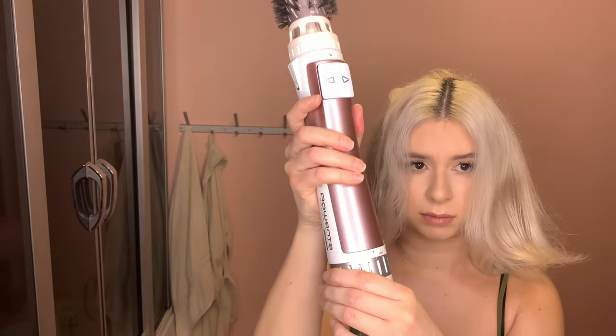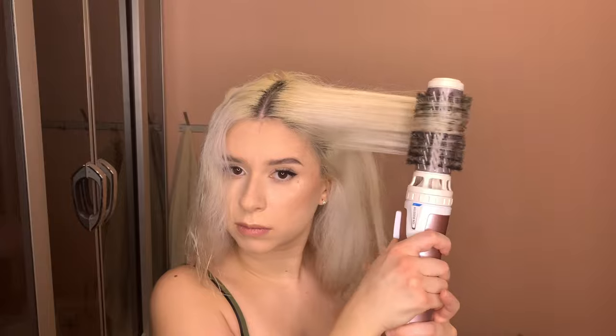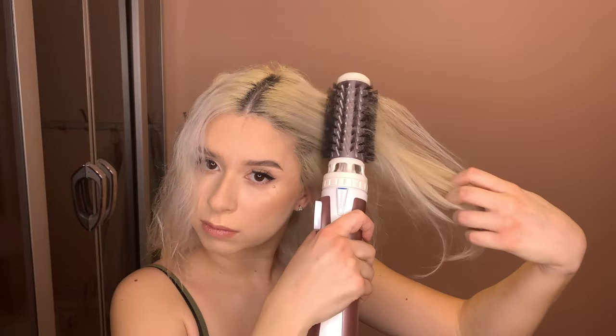Moving on to the top part of my hair — I go under to give volume first, then over to make sure the hair is dry, before switching to the second setting and repeating under, over, under. At the very end I go vertically, which styles it into shape, and going vertically toward my face kind of frames my face and gives it that nice bouncy effect.